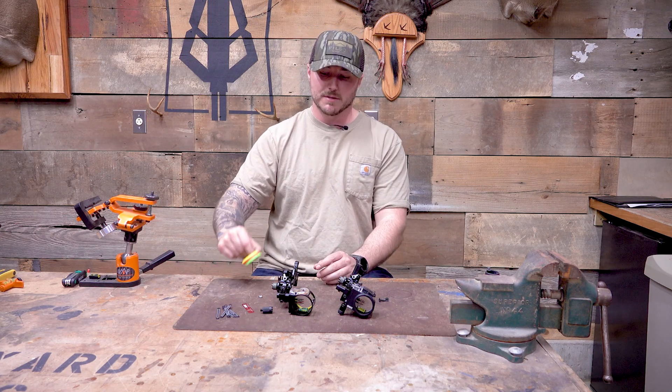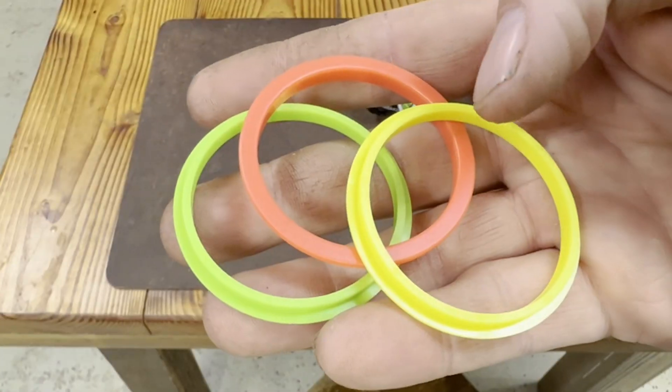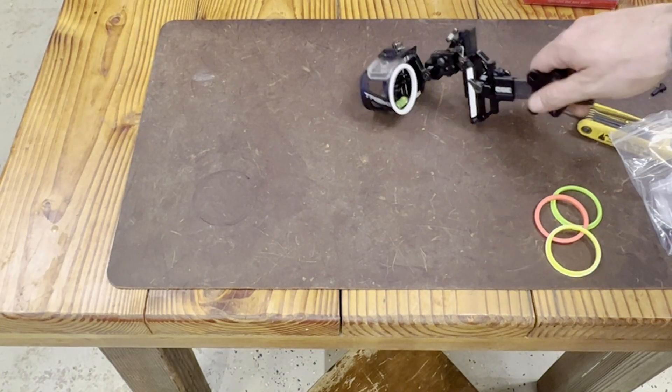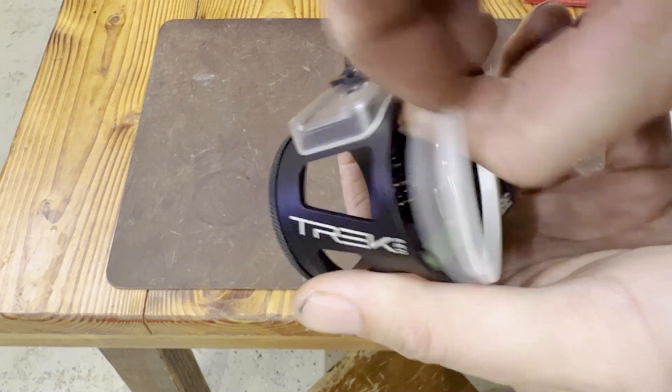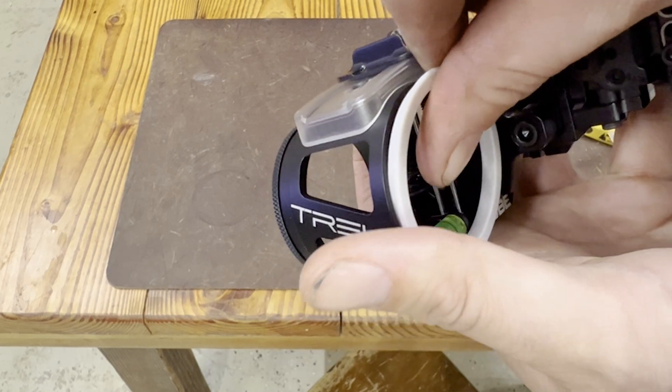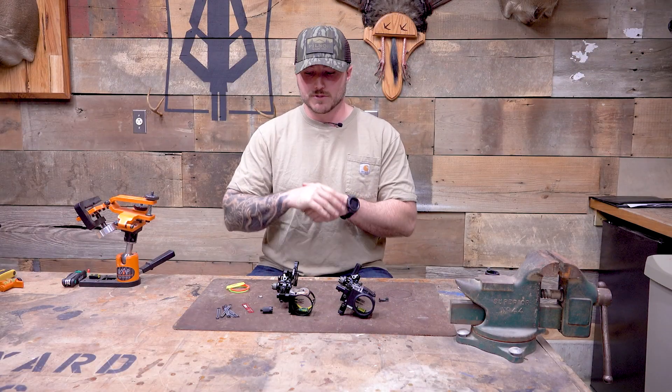The last thing that comes in the box is four different color options for your sight housing circle. You get green, red, yellow, and gray. I love that — you can match them to your fletchings, whatever you have on your bow. I like stuff like that, and it's super inexpensive and easy. I just love that they factor that in because some of us like to customize our stuff.